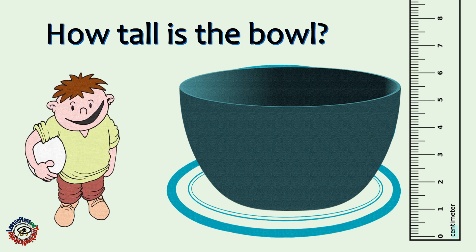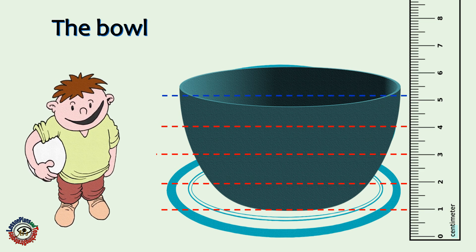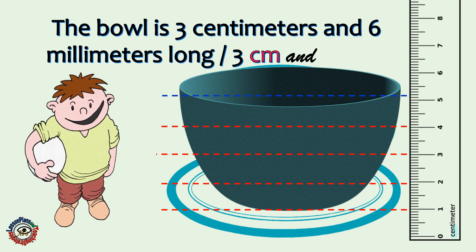How tall is the bowl? Take note that the bowl measurement starts from the first point. You're correct! The bowl is 3 centimeters and 6 millimeters long.